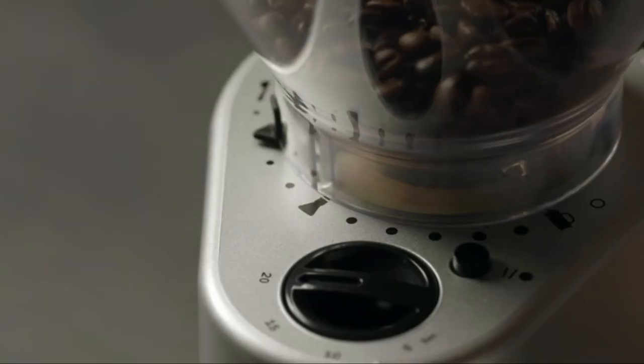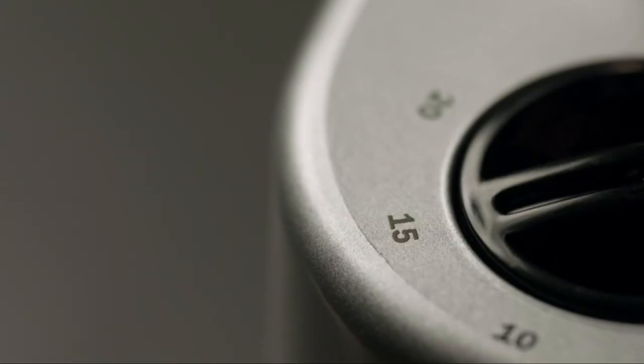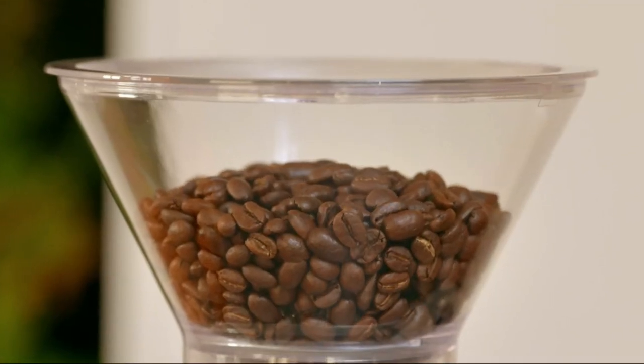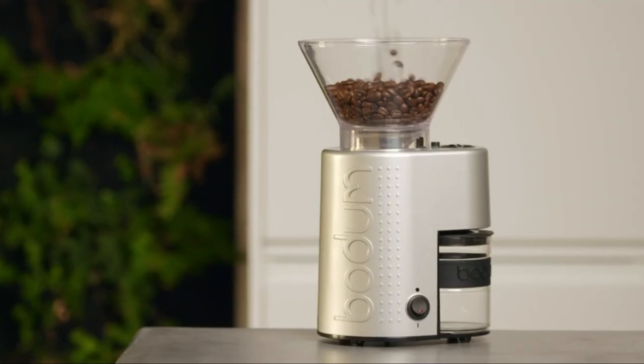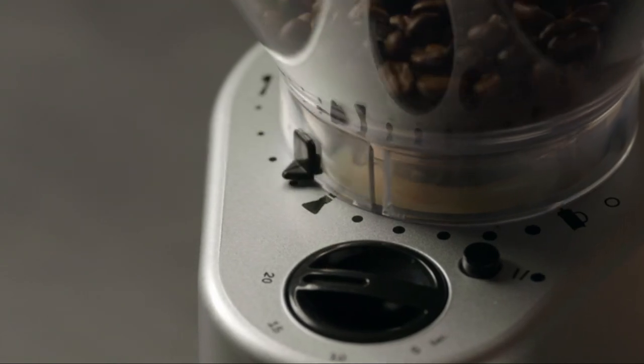Number 1: Bottom Bar Coffee Grinder. Push button preset timer allows users to grind the exact amount of coffee needed, keeping beans fresh and preventing waste.